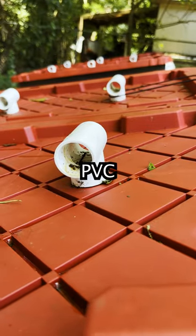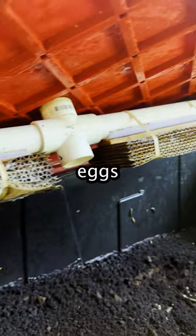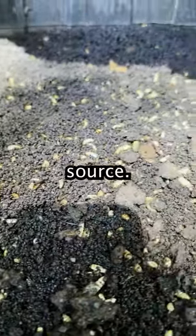They enter the biopod through these PVC pipe openings on top. One black soldier fly then lays up to 700 eggs in this cardboard, since they look for places with nooks and crannies to lay their eggs in. The eggs then hatch into larvae and fall into the food source.